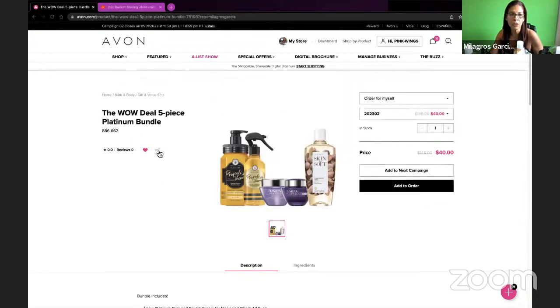You can share this to your social media because the customer is paying for all these products — forty dollars. But they have to shop on your representative website; if not, they pay the full price, which is one hundred and forty-five dollars.